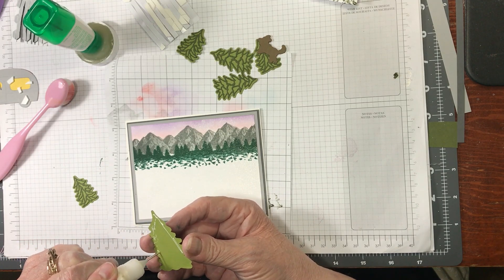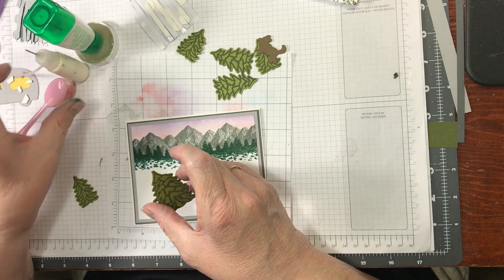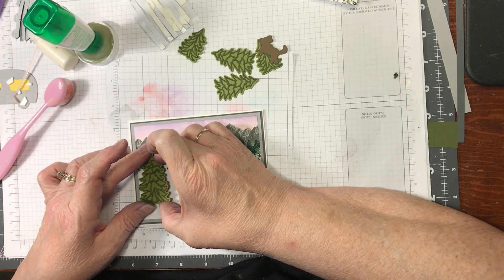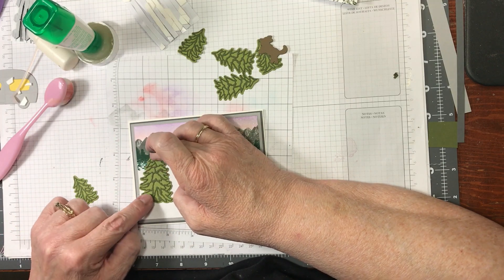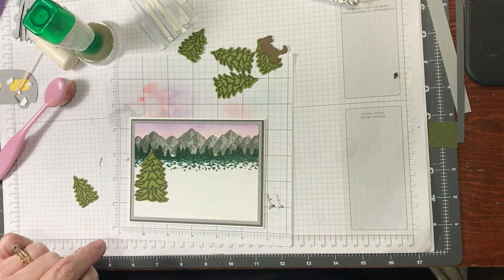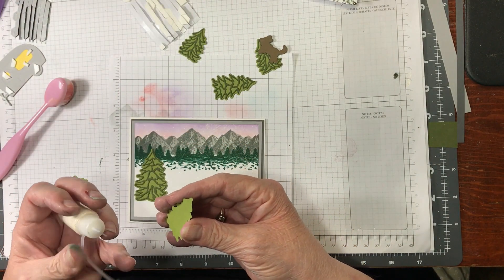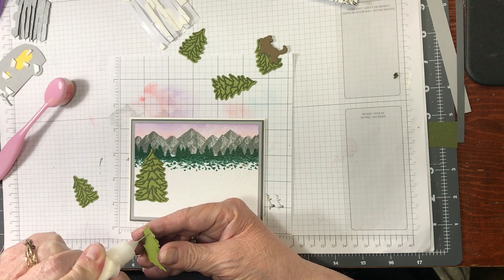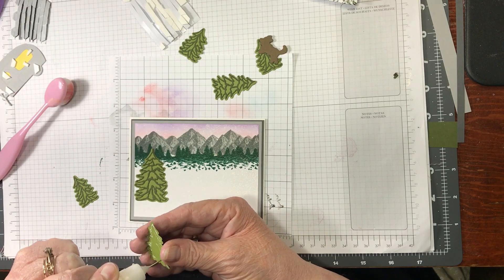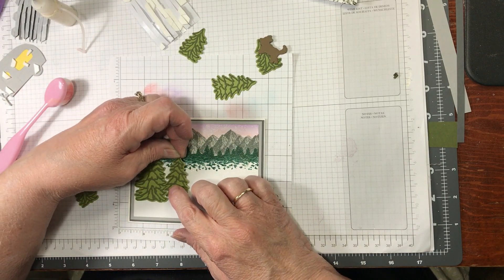I accidentally glued that down first — I shouldn't have. I'll just put it over farther. Lesson: don't glue this down first — I had it positioned over here and cut the edges off, but it's okay, it will be fine. Each card is an individual — I make a mistake and show you how to correct it. Crazy for me, but it helps you!